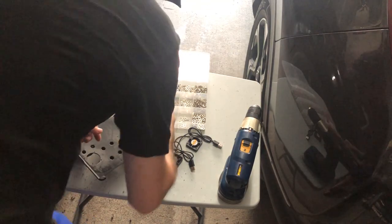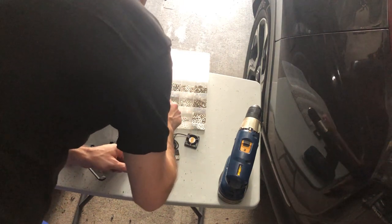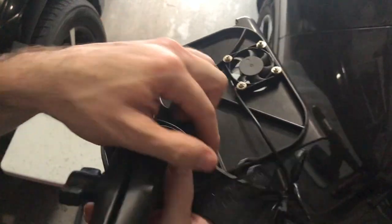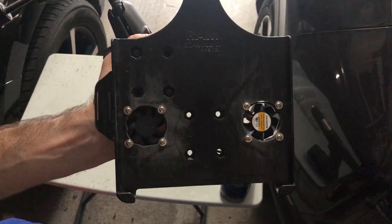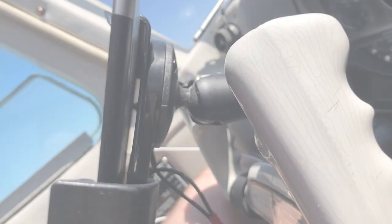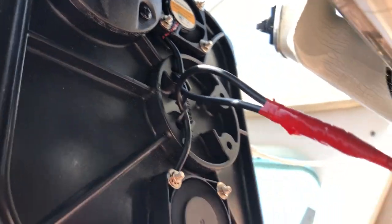Now I'm going to use some 4-40 by three-quarter-inch bolts with washers, nuts, and lock washers to secure them in place. Here you can see the gap that the pan-head bolts create, giving us plenty of room for the airflow for our fans that are set up in a push-pull system.